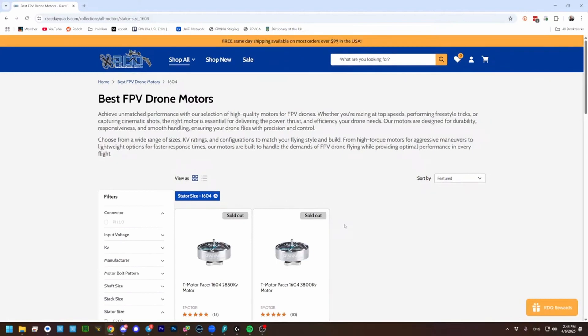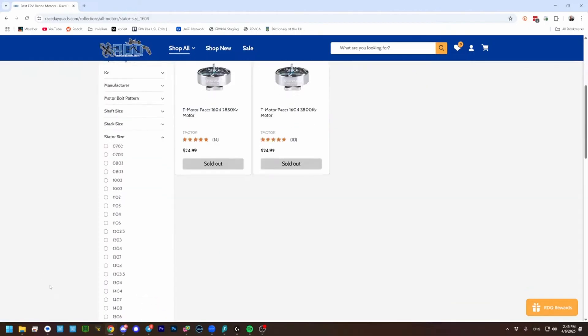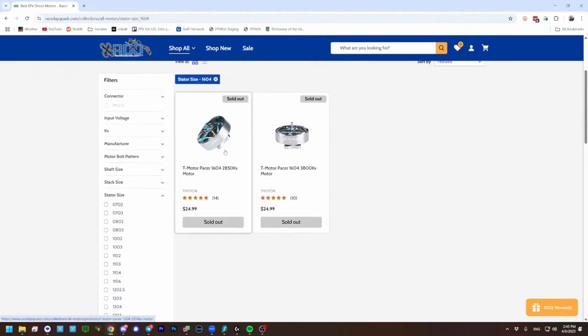14-04 is okay for 3.5-inch, but you get a lot better performance out of a little bit bigger motor. T-Motor 16-04, 2850 KV — yeah, that's the one I'm shooting for. But you may not be able to buy it now that vendors seem to be paying attention to T-Motor's sanctions. T-Motor has been on the sanctioned list for a while but nobody seemed to care, and lately one vendor was like, we're not going to carry them anymore.